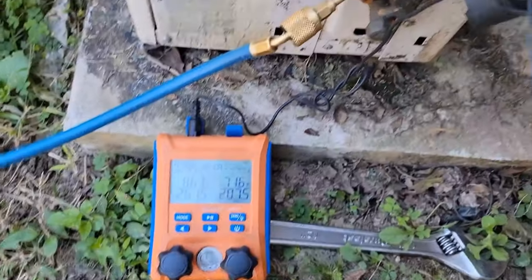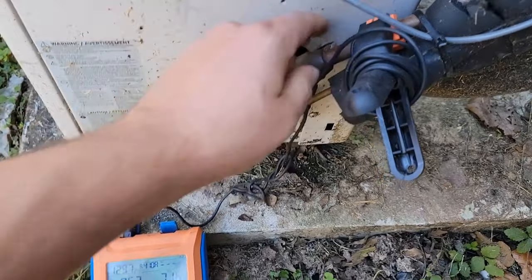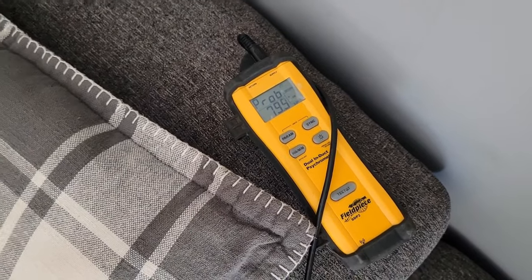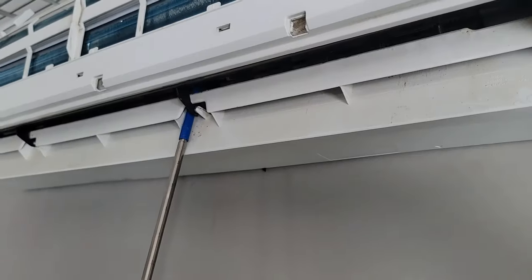Let's go check what our indoor supply temperature is. Nice and warm — but what's the actual temperature? 79 degrees, and it's still going up. That's a lot better.